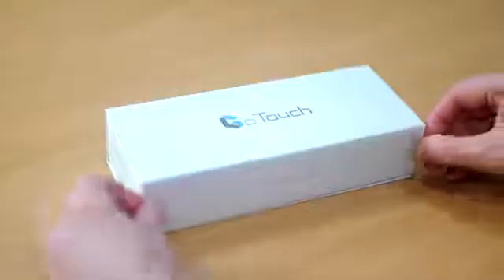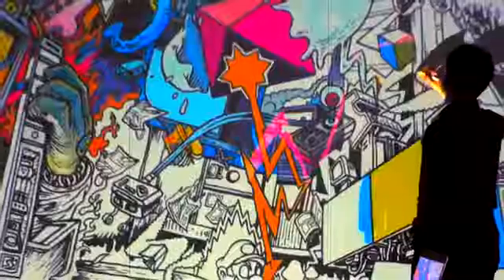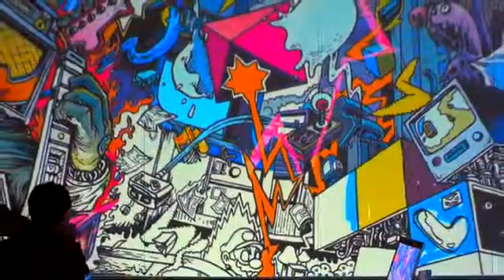And of course, you can keep and share what you create. Setup is easy — download the app and pair GoTouch with your smartphone or Windows PC, then connect it to your TV or projector and start creating.